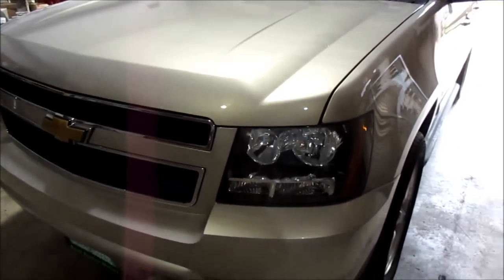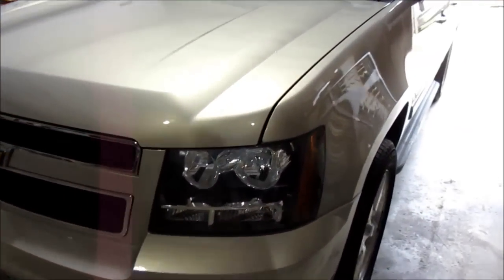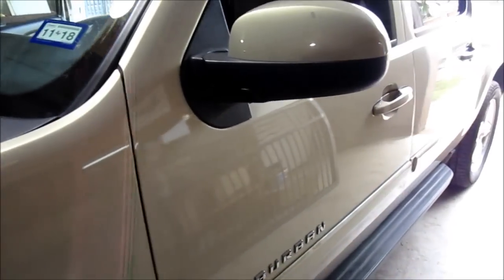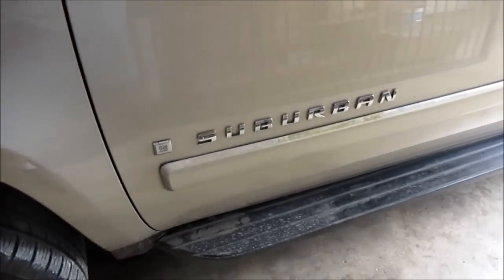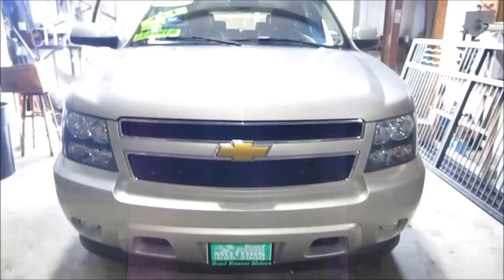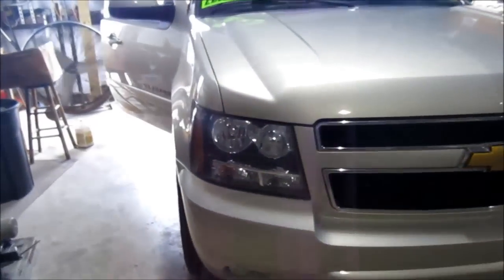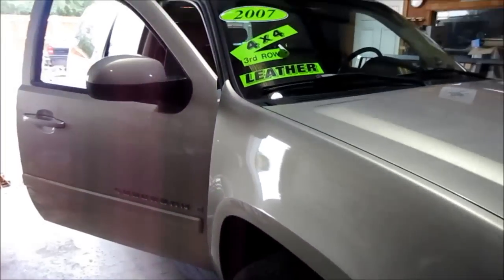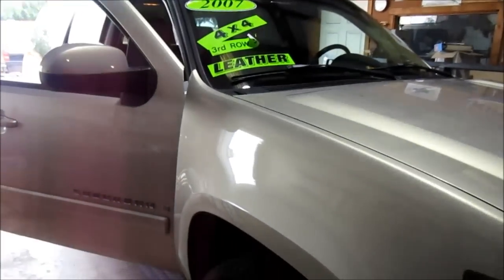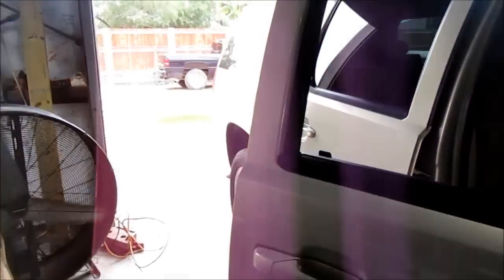Hey, welcome to our YouTube channel. Today we have the opportunity to install one of our one-piece design dash caps on a 2007 Suburban LT — pretty clean and low vehicle. This is Roadrunner Motors; they sell some really top-notch vehicles. If you're looking for a good used vehicle, give them a call — Roadrunner Motors in McAllen, Texas.